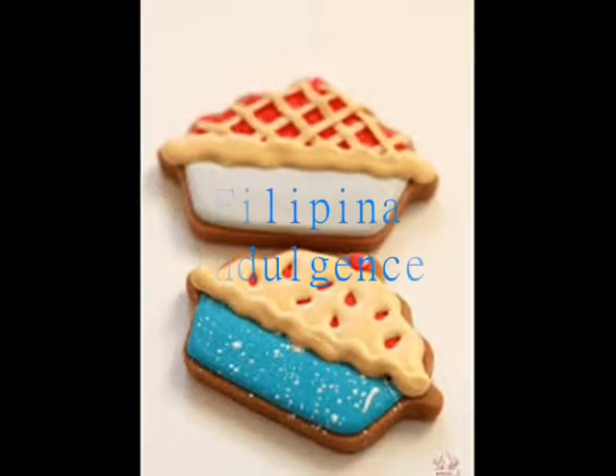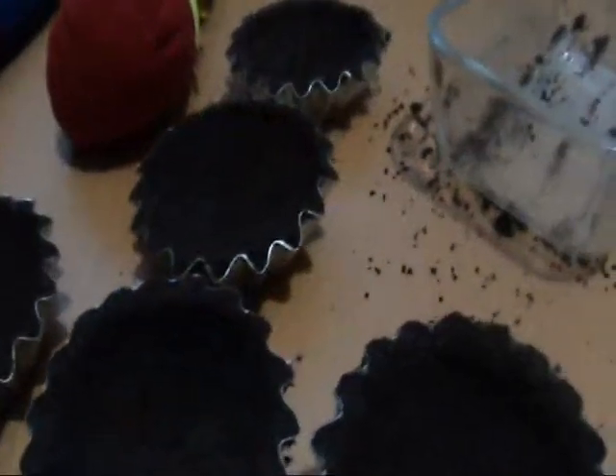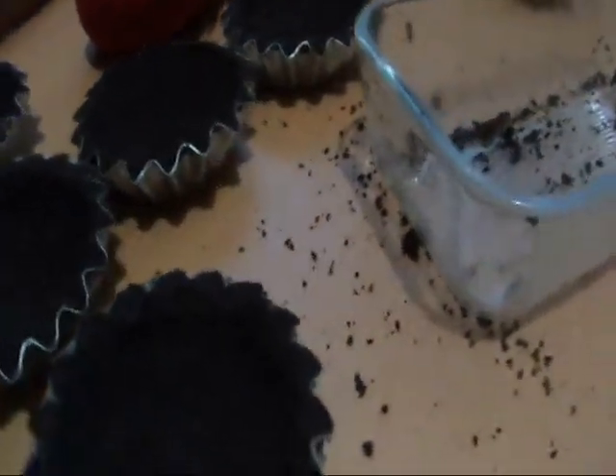This is Filipina Indulgence, and today we're making a cookie pie crust. You can just buy the pre-made cookie pie crust from the store, but why do that when you can make it at home?